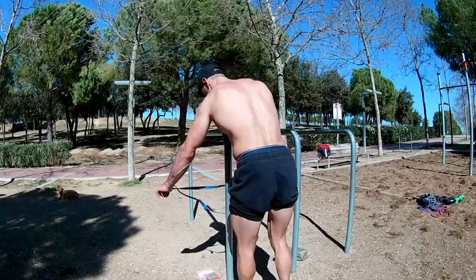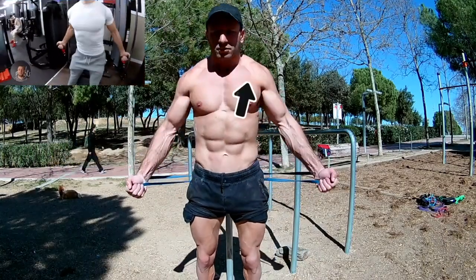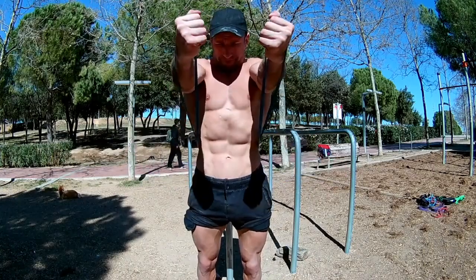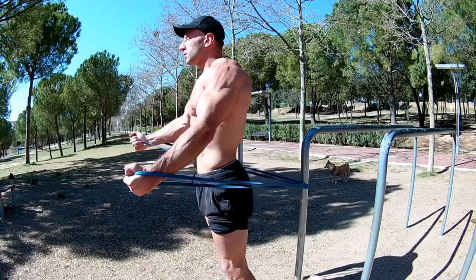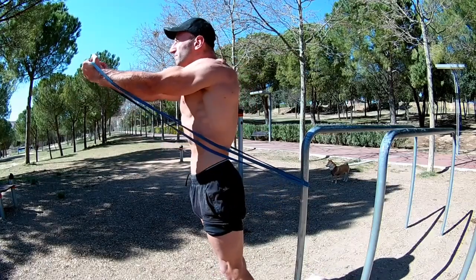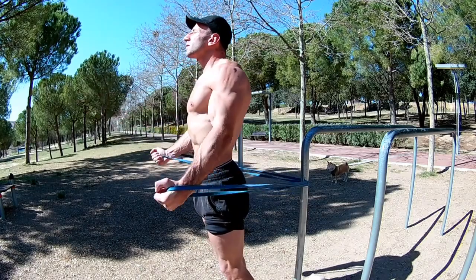I'm going to teach you three exercises for different parts of your pectorals that will replace gym exercises. With this first exercise, we are going to replace ascending pulley crosses, where we will focus more on the upper part of our pectoral. In order to avoid injuries, we have to slightly bend our elbows and perform the movement from the bottom up. It will be better if you can tie the rubber band at the height of your knees.